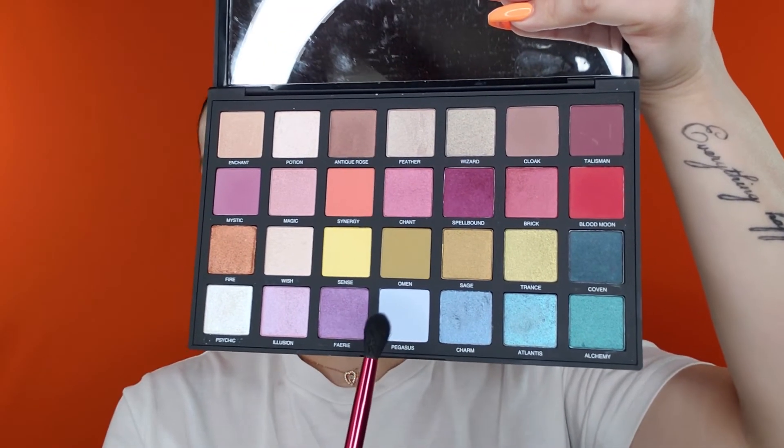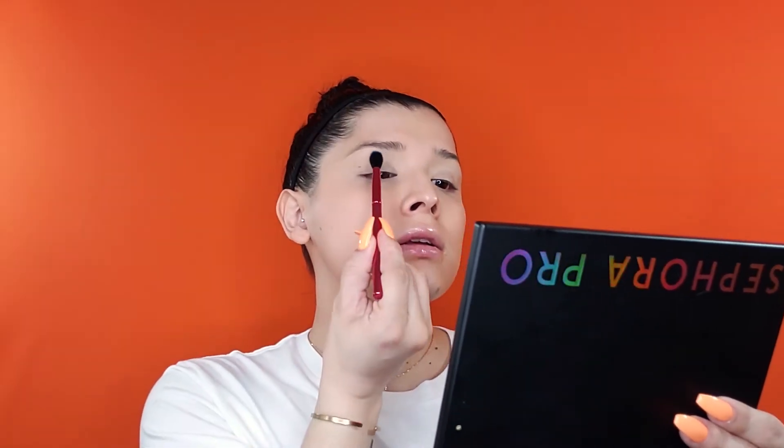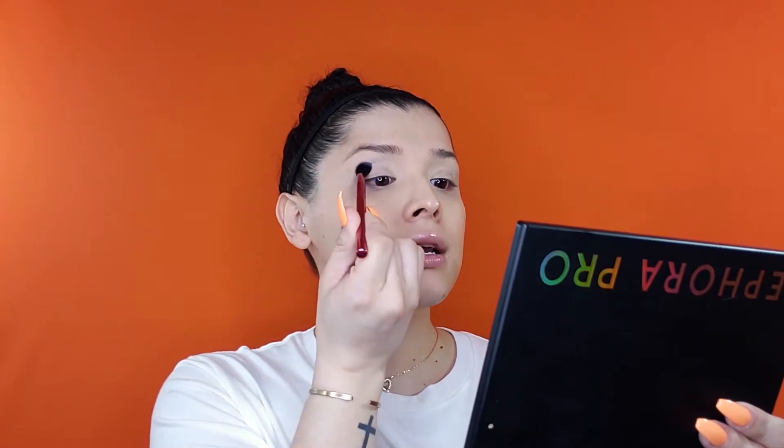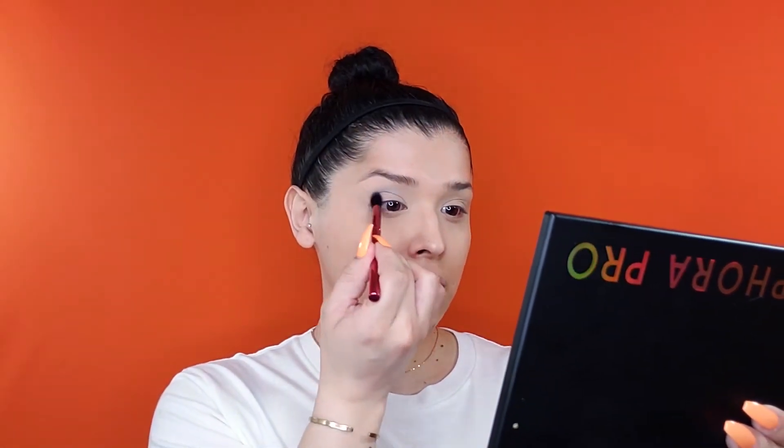I'm going to use a few different palettes — all blue at the top and black in the outer corner for depth. First, the Sephora Pro palette — so pigmented, they're $68 but the color payoff and shade range is phenomenal. Going in with Pegasus first, a powdery baby blue, using a big fluffy crease brush, the Morphe RG24. Tilt your chin up, head back, look at the mirror, and stamp the color in the center as a guide.